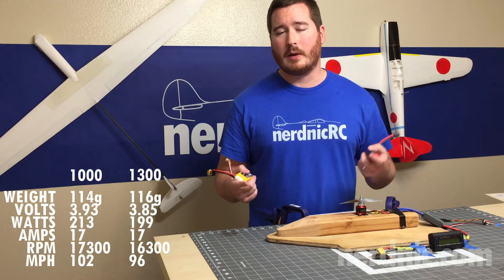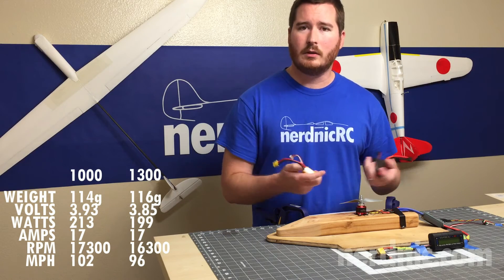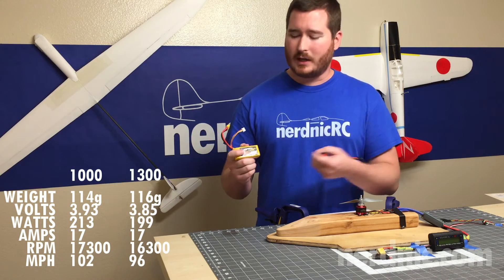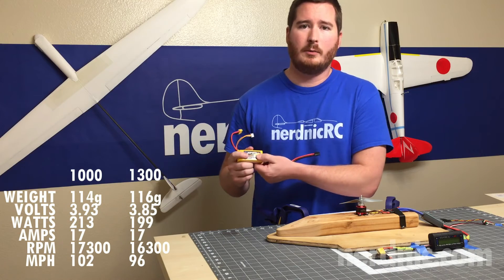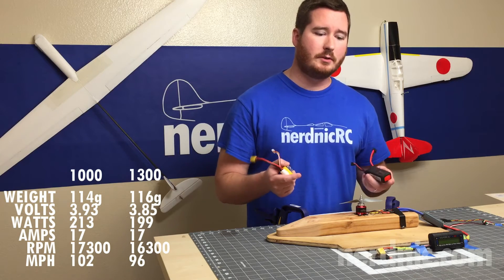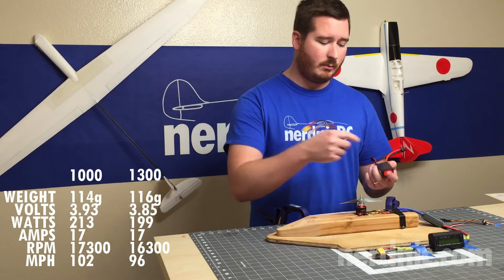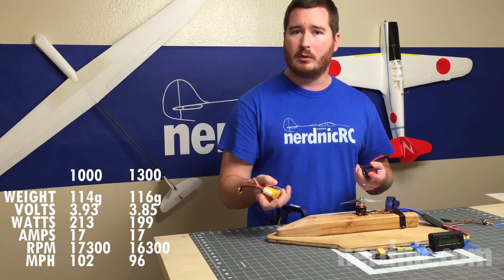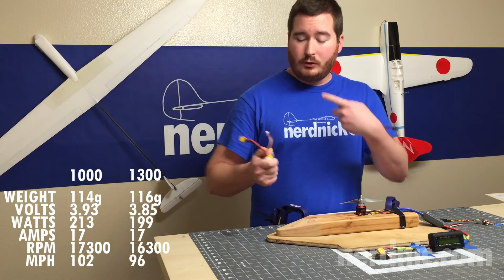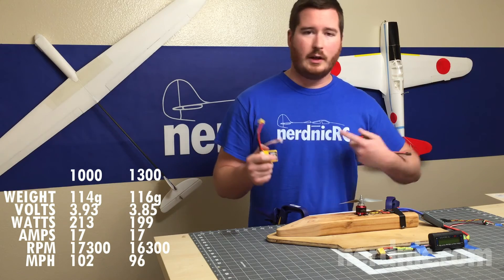Looking at the numbers, I'm actually really surprised at how well this 65C battery held up. We all know that C numbers are inflated but it really held its own. When you consider that the other battery has 300 more milliamps — and at 1,000 milliamp size that's a huge increase — it still didn't perform as well as the smaller battery. What's surprising is that if you increase your C, all you're doing is changing the multiplier against the base milliamp value. If you increase the actual base milliamp number, I thought you should be giving yourself more of an advantage because you're not just changing the multiplier.